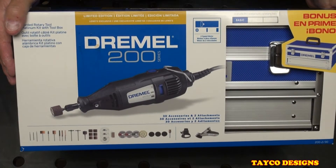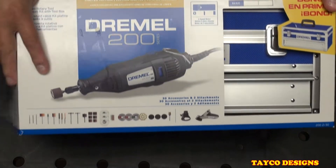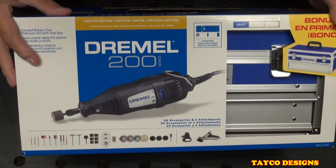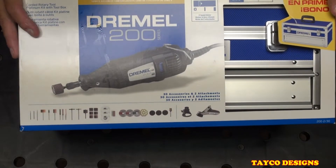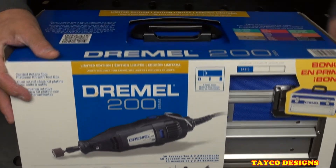Here's the close-up of the box. Dremel 200 series. It comes with 30 accessories and two attachments.